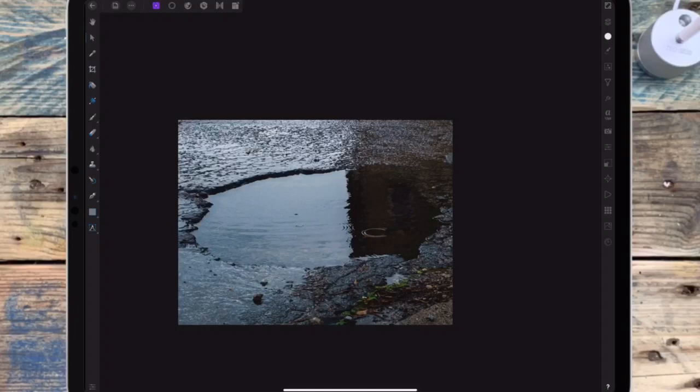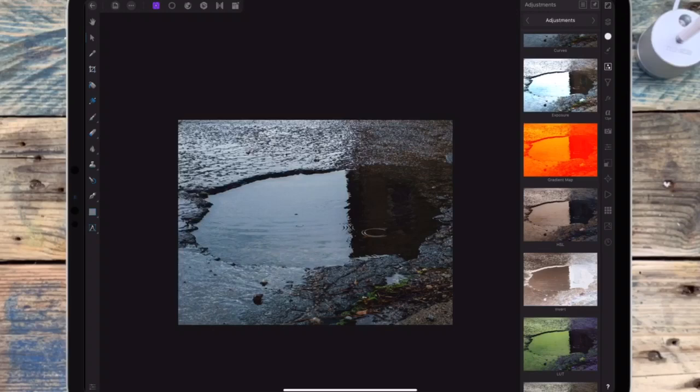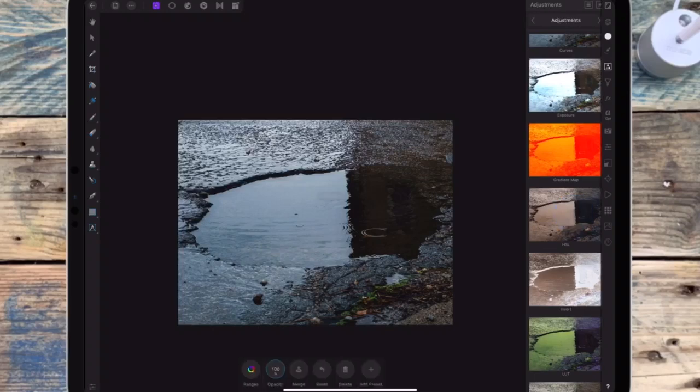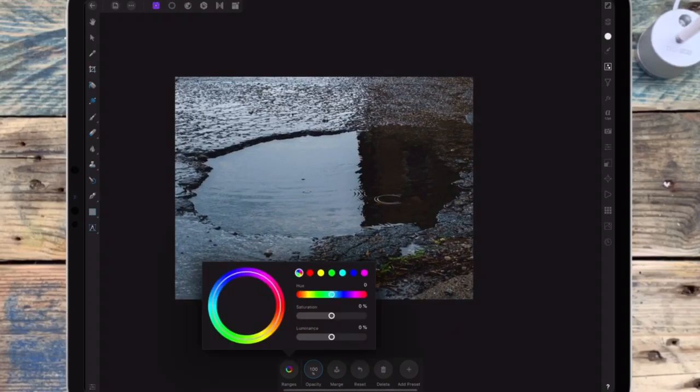Now I want it to look a bit moodier, so I'm going to the adjustments studio and I'm adding an HSL adjustment. Then I'm bringing down the saturation and the luminance.